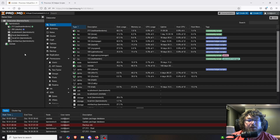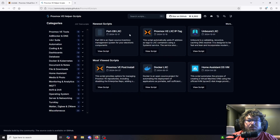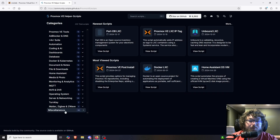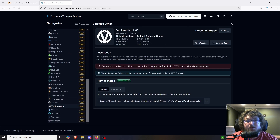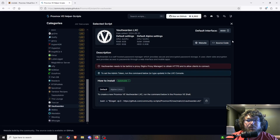Now let's get into the video. Today we're going to be working in Proxmox, setting this up as an LXC container. We're going to be working on the BarMind Tech server using the community Proxmox scripts. This is the website — you can come over to view scripts, search for Vault Warden in the search bar, or come over to miscellaneous and find Vault Warden right there. It gives us the information, default specs, a link to the website, and the source code of the script. So we're just going to grab the script.